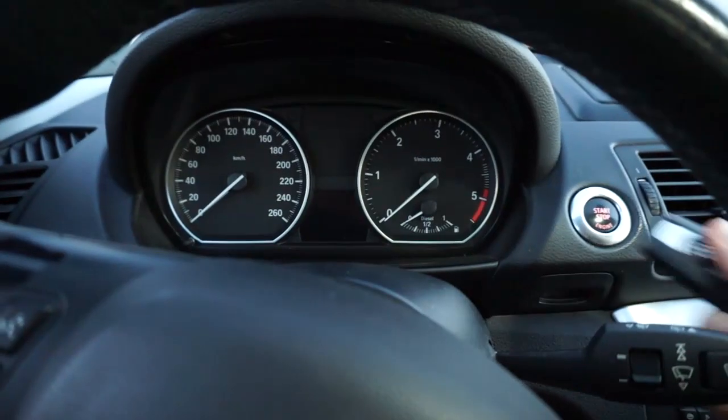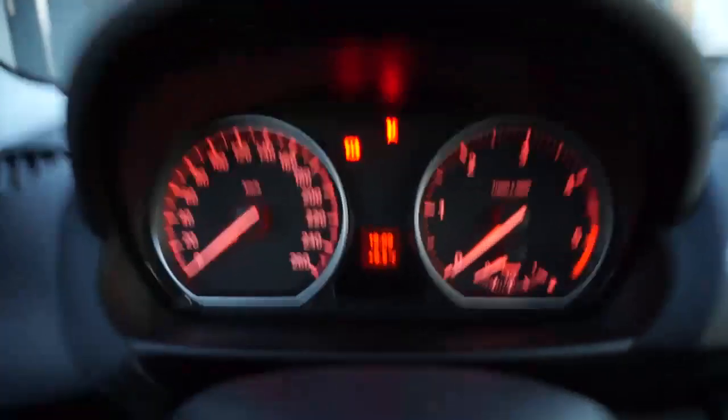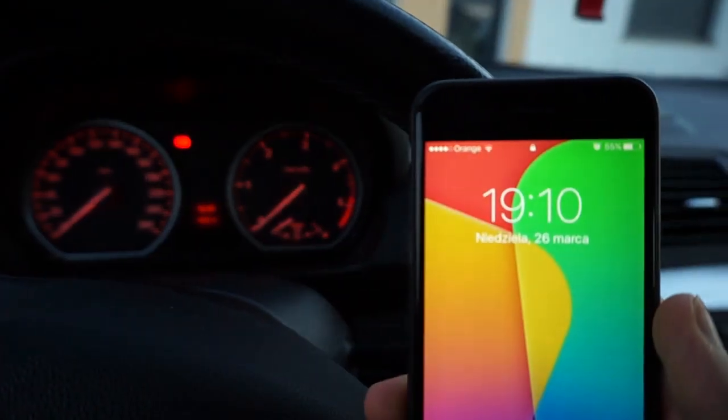If your BMW is not equipped with a radio-controlled clock, you need to set it manually. You need to adjust your clock twice a year because of daylight saving time. Both the instrument cluster and radio use the same setting.